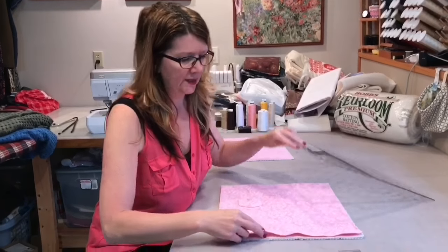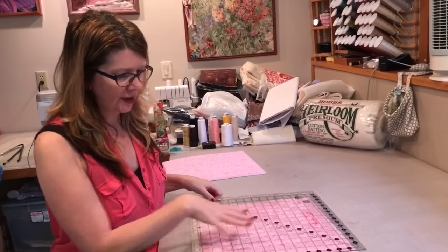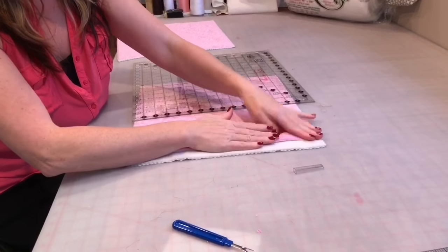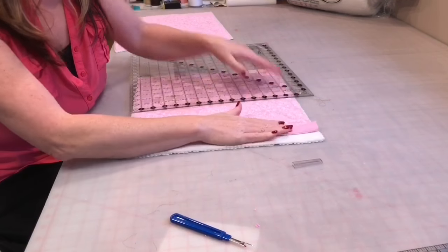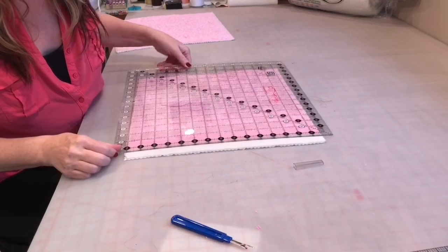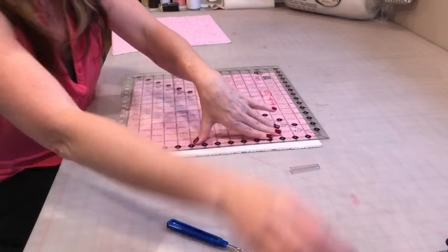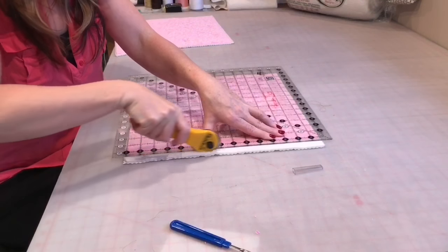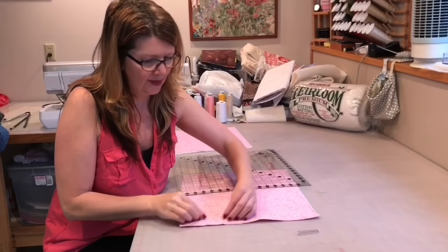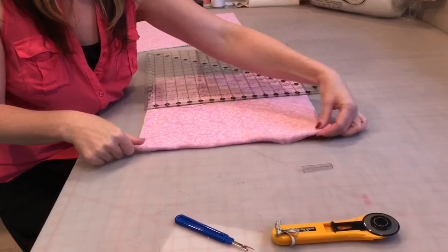I undid that basting stitch — I knew I wanted this edge just a little bit longer than the square I actually needed — so now I'm going to fold this back and trim that little extra of the batting and backing out so that I can fold that over nicely and have something easy and straight to stitch on for the edge of our pillow. See, now I've got this nice little edge and I can fold that under and it'll be just like the hem of the other side.